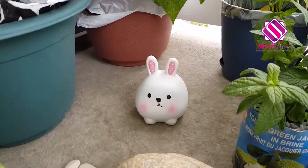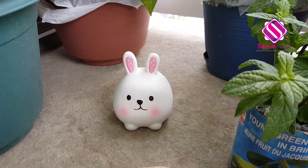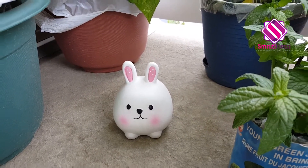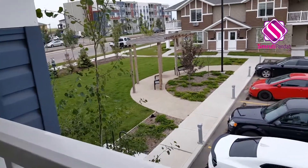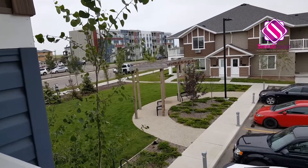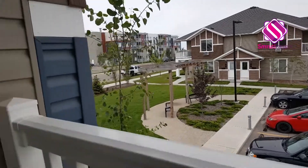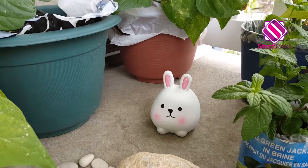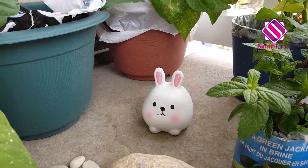And look at this cute little bunny. Now there is a story behind keeping this bunny over here — let me tell you. That's the garden in front of my house and it has a bunny that comes every evening to play here. So my balcony garden also has a bunny. Cute, isn't it?